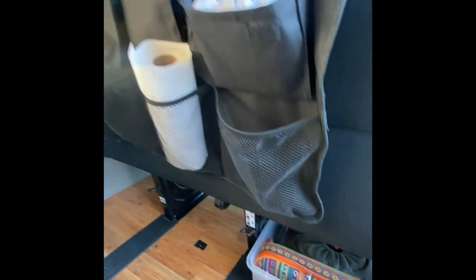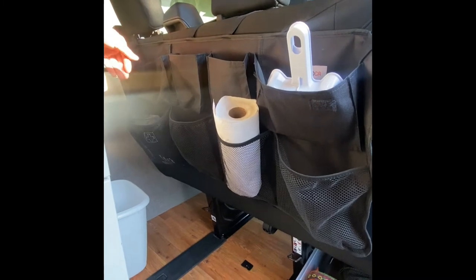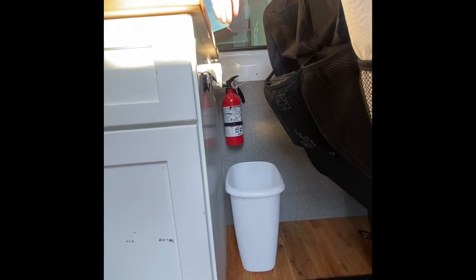On the back of the seat here we have your basic cleaning supplies as well as a first aid kit. And on the wall here is where the fire extinguisher is and the garbage can.